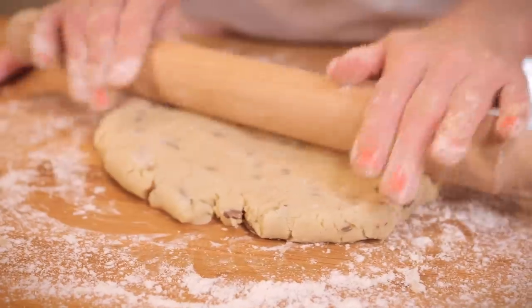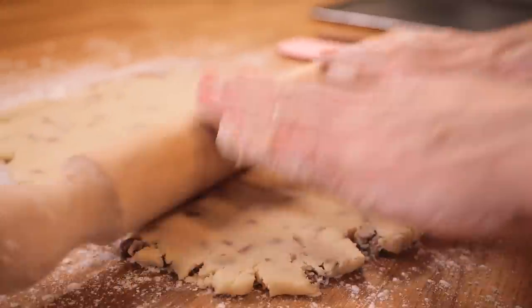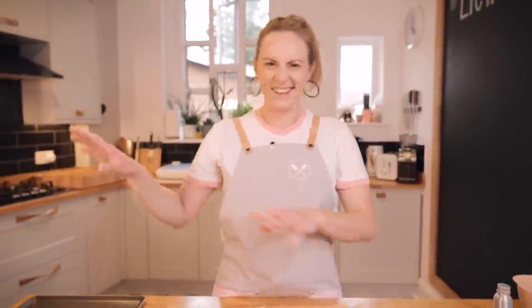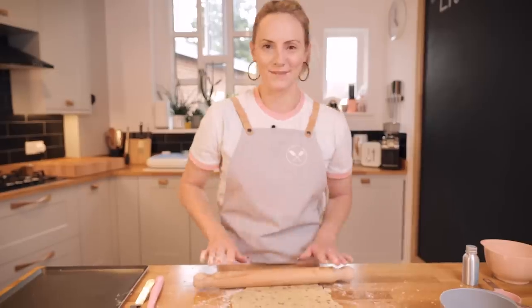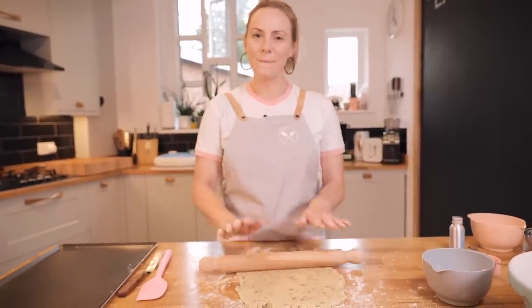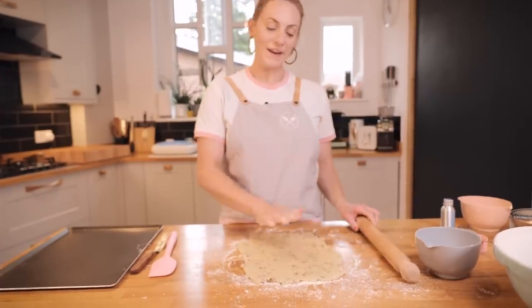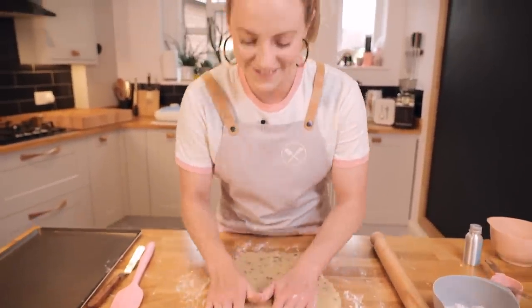This is what I mean by mindful baking with really simple recipes — we don't have anything else to think about. We don't have to think about making icing or goo for cupcakes or anything like that; we can just pay full attention to what we're doing. If you're rolling out and you realize your mind is wandering, just say "come back" and enjoy this moment. My dough is ready — it's about half a centimeter thick.